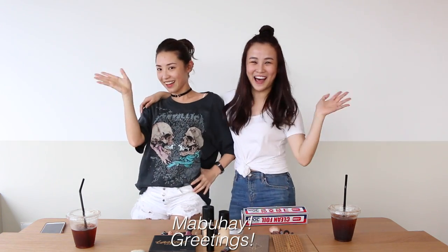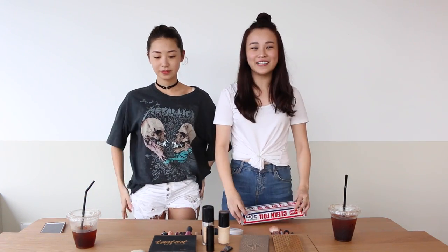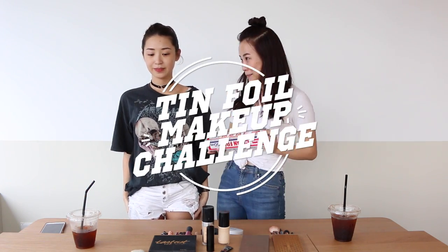Today we have Chris all the way from the Philippines. Aloha. You don't say Aloha. Mabuhay. Mabuhay. So we're gonna film something today and it is called the Tin Foil Makeup Challenge.